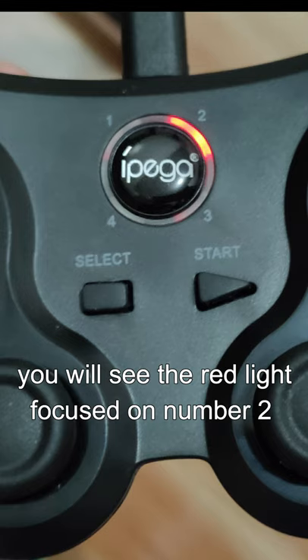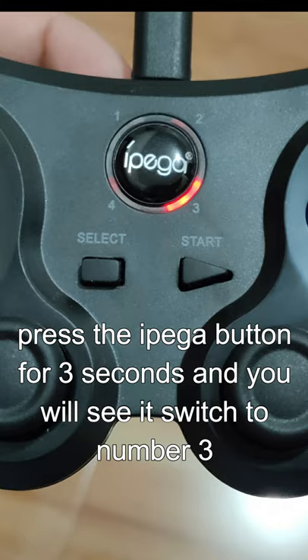You will see the red light focused on number 2. Press the IPEGA button for 3 seconds and you will see it switch to number 3.